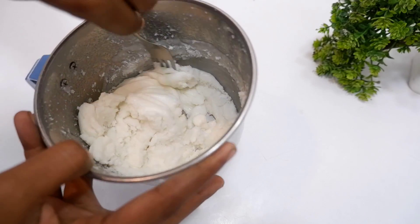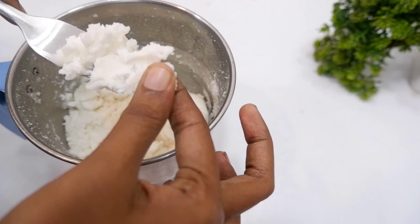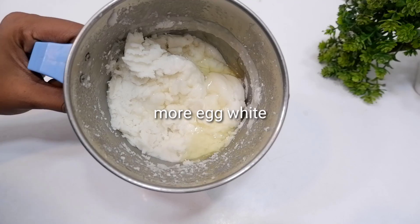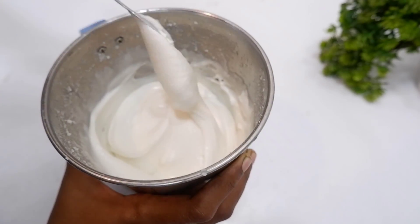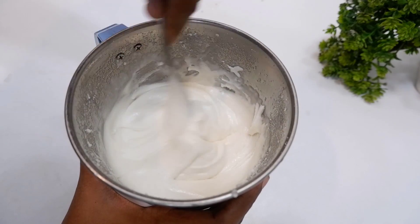You can add an egg in here. I also add an egg in here. You can add 1 tablespoon. Now we made it smooth. We do not need to add too much — just 1 tablespoon is enough.